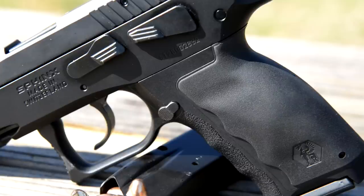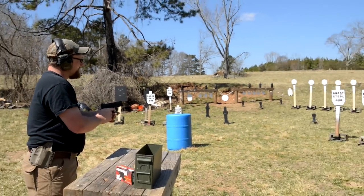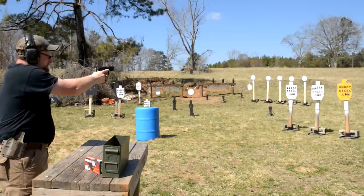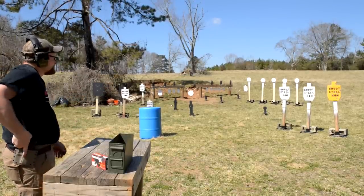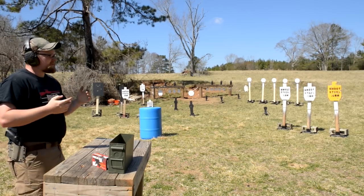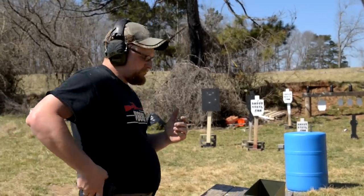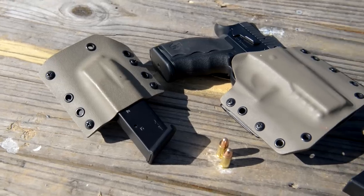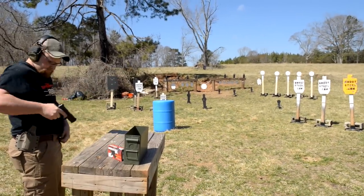The gun actually ships with three different sets of backstraps. I've got the large one in it because it fits both mine and Chad's hand a lot better. We're going to test out the double action. I'm drawing from some Bravo Concealment Kydex — we've got the Dark Earth Kydex holster and Kydex mag pouches running today.